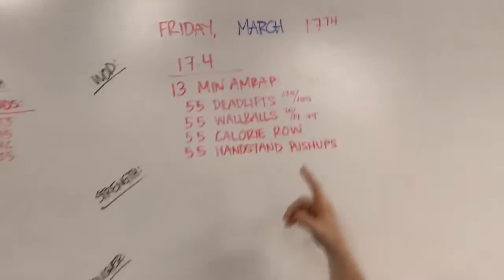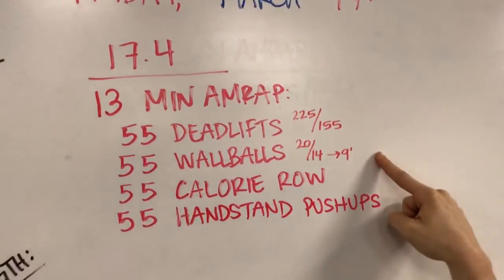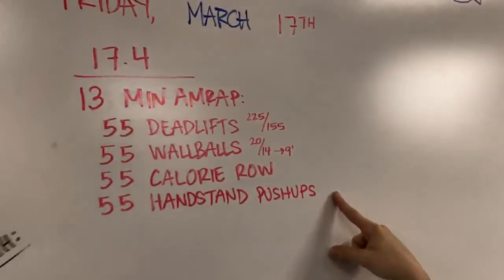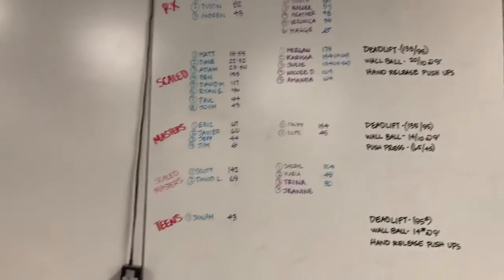This one's only 13 minutes, so hopefully we won't be here as long as the last two weeks — a little bit shorter. We're super excited about it. It's a repeat. This is what it looks like: 13-minute AMRAP — 55 deadlifts, 55 wall balls, 55 calorie row, 55 handstand push-ups. The scales are either push-press or hand-release push-ups for the handstands, otherwise everything stays the same. Good news — we're in the Open, so ladies, you only have to go to the short line on the wall balls.